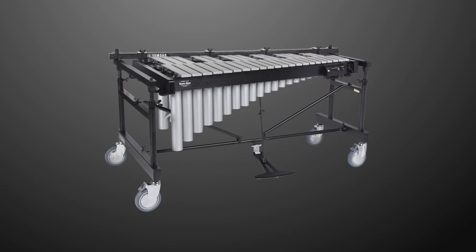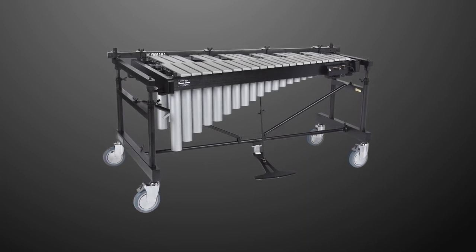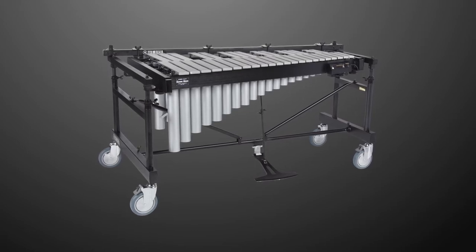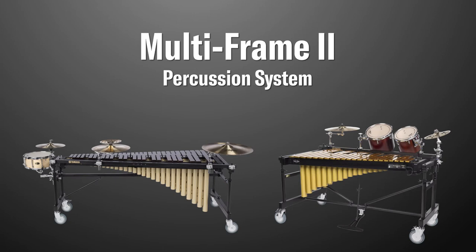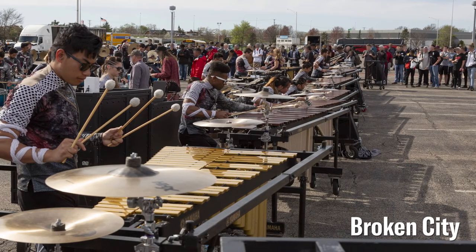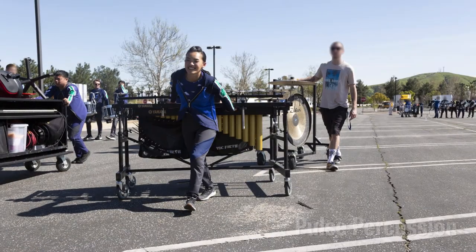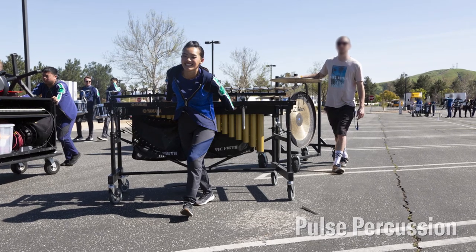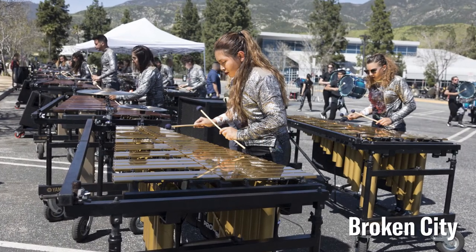In this video, we'll be demonstrating how to assemble the Yamaha YV-RD2700. The YV-RD2700 is part of the Yamaha Multiframe II percussion system. If you already have the YV-2700 vibe and purchased the RD-2700 frame, the assembly process will be the same as shown in this video. The Multiframe II was engineered with the player in mind, with easier height adjustment, robust wheels for greater maneuverability, and excellent ergonomics — this is our most advanced frame system yet.